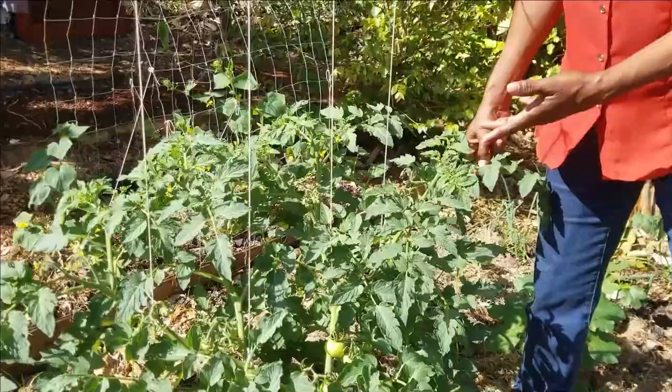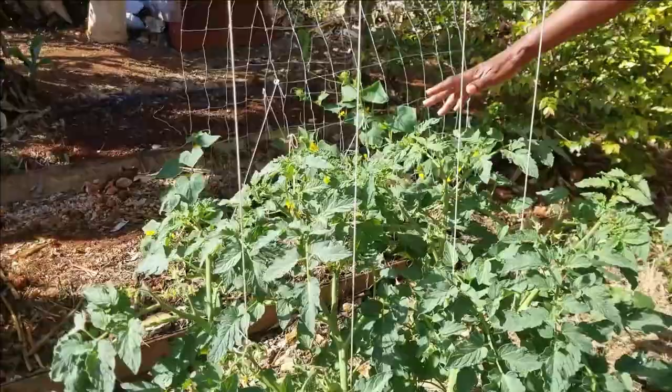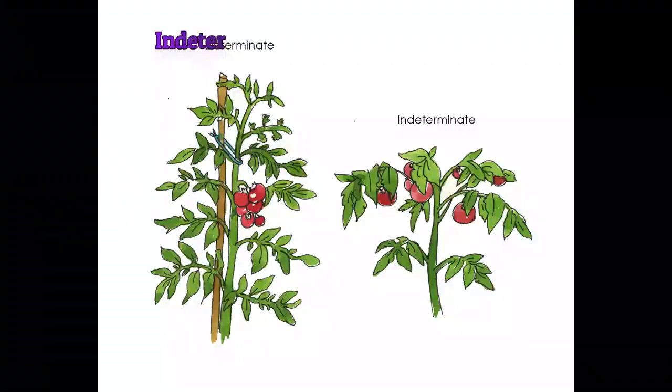Here is another lovely example of the same variety — the Fluoridate variety, which is a good variety for hot climates. We have had great success with it here in the garden. The Fluoridate variety is a determinate type of tomato — let me explain what that means.